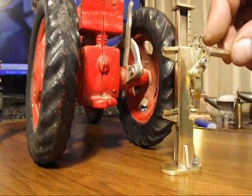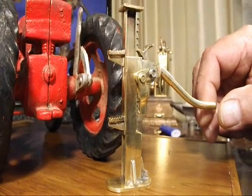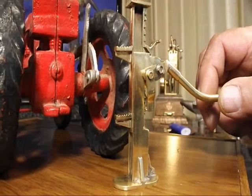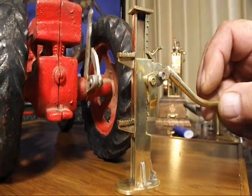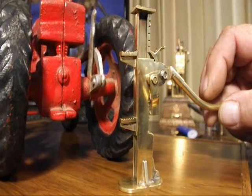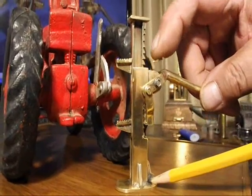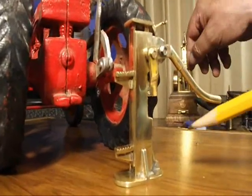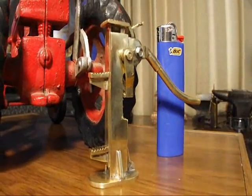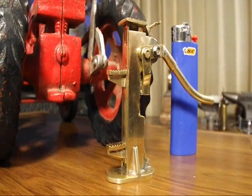Jacks like this came in a variety of sizes, from small ones to huge ones that were used to lift railroad cars and even engines that were derailed and restored to the track. They were used even to lift houses that needed to be relocated. This model is about three inches tall, and there you have it — the mechanical compound lever lifting jack.